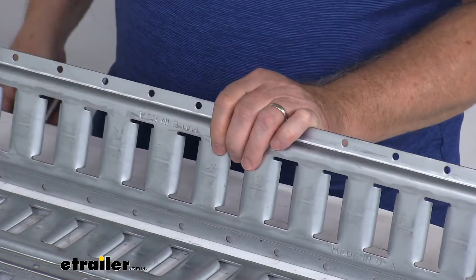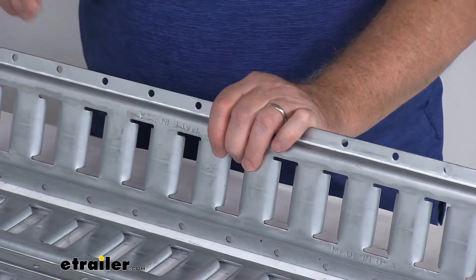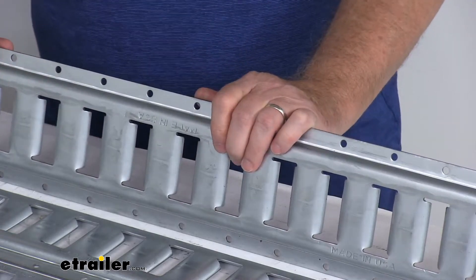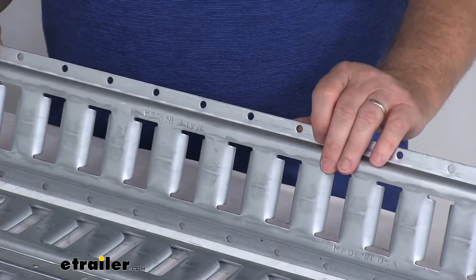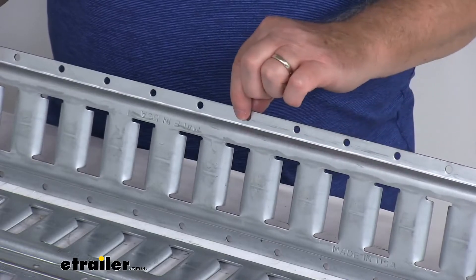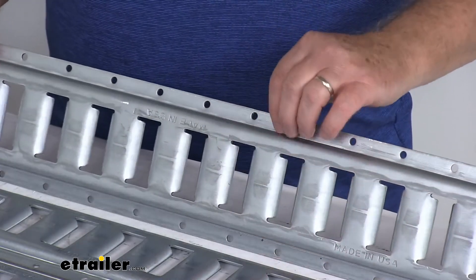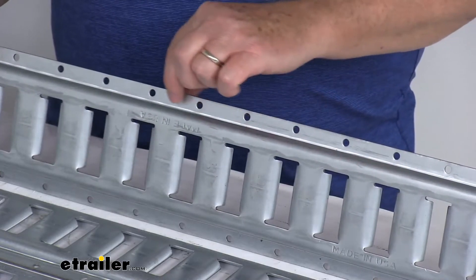To install this track is very easy — it uses screws or rivets, though those are not included. If you install this onto wood, we recommend wood screws; if you put it into sheet metal, we recommend sheet metal screws. The diameter of the mounting holes along the top and bottom is a quarter-inch. The distance between these holes is two inches center to center.